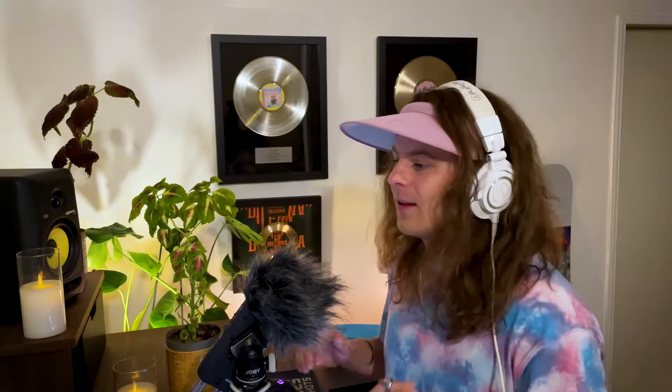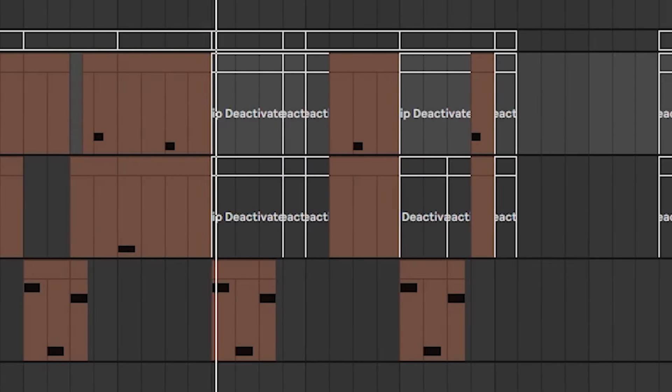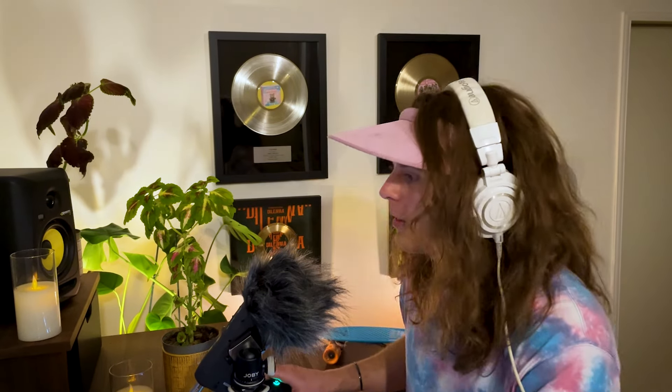All right, so the lead is kinda high-end. We need some bass to back it up. So I was thinking we keep the drop kinda low profile, and since we're doing that, the bass needs to match the lead. What I mean by that is basically that the bass notes play at the same time as the lead notes.